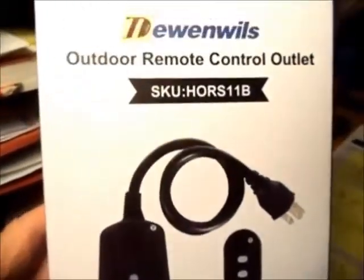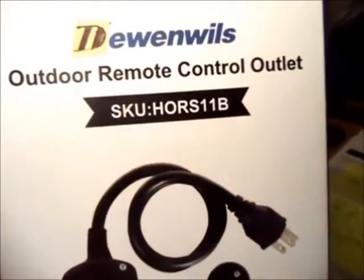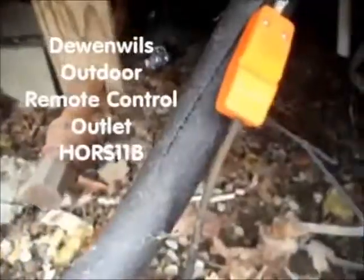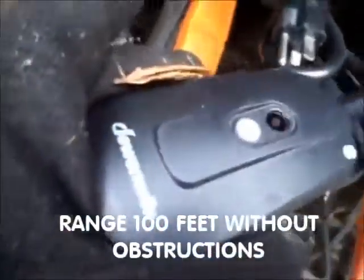I'm going to be installing this outdoor remote control outlet so I'll be able to turn the heat tape on and off from inside the house. I'm going to plug this in between the cable and the outlet, then take the remote and turn it on and off from inside the house.